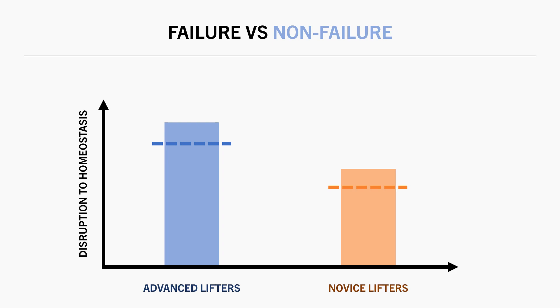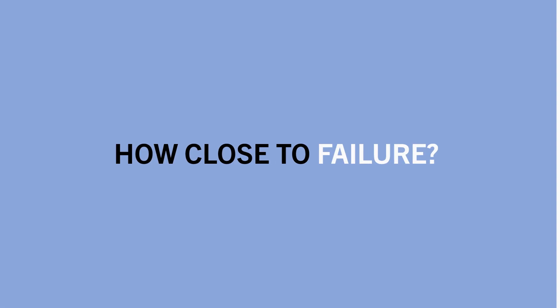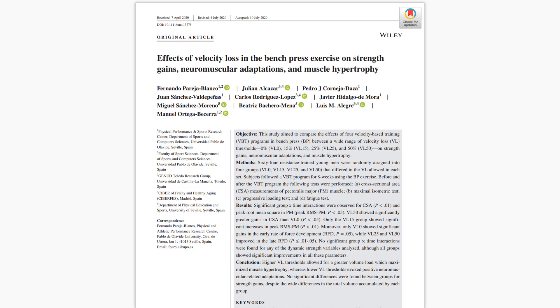However, this analysis didn't specify how close to failure the non-failure studies trained with. Did they compare failure training versus leaving 5 reps in reserve, or versus leaving 1 rep in reserve? The exact proximity to failure that lifters trained with may influence muscle growth outcomes, so let's take a closer look at how training to different proximities to failure may influence muscle growth.